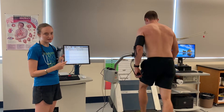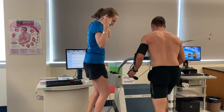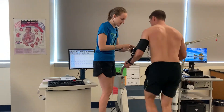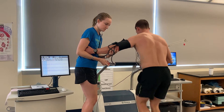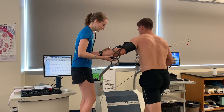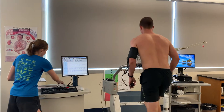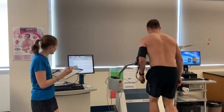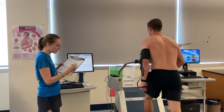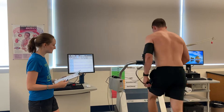We are now at stage three, and we are two minutes in. I'm going to go ahead and take the blood pressure. We are at 168 over 84, and heart rate is at 123. What's your RPE? Eleven. In about three seconds, you're going to go up to stage four. Doing really good.